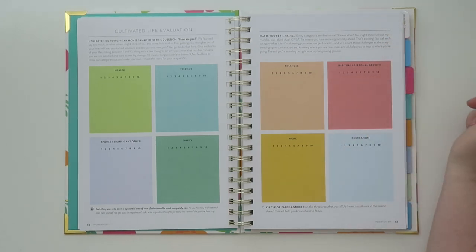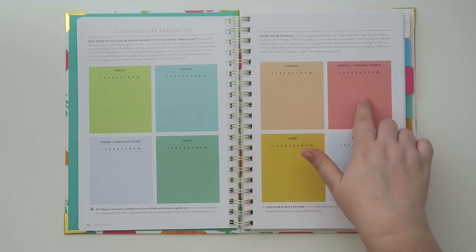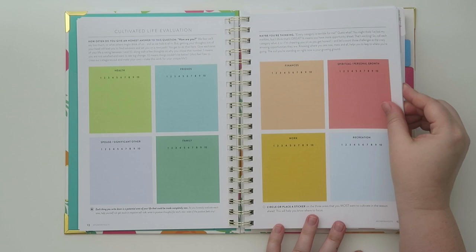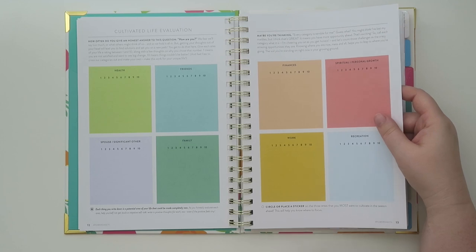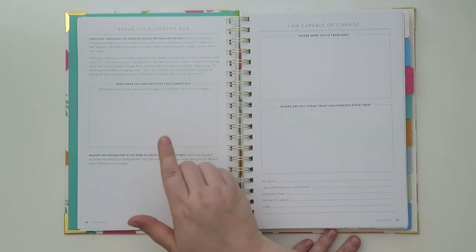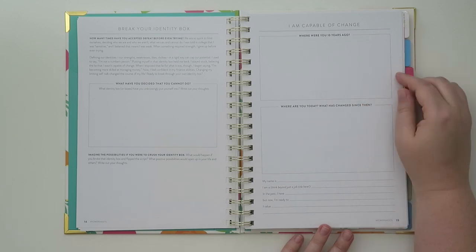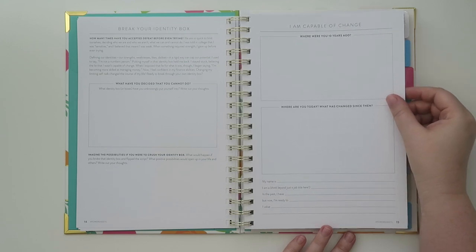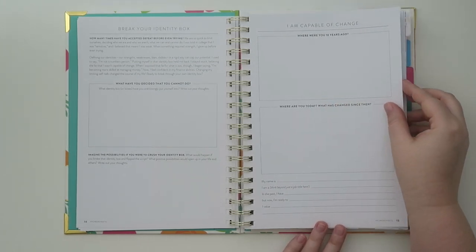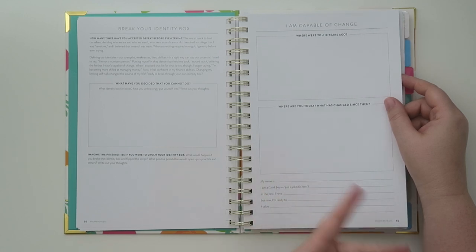The life evaluation has different categories: health, friends, spouse or significant other, family, finances, spiritual and personal growth, work, and recreation. You can evaluate where you are and what you want to do. Then it says 'break your identity box — what have you decided that you cannot do?' And then 'I am capable of change — where were you ten years ago? Where are you today? And what has changed since then?' It says 'in your name, I am a blank — think beyond your job title.' And 'in the past I have blank, but now I'm ready to blank.' That's cool.